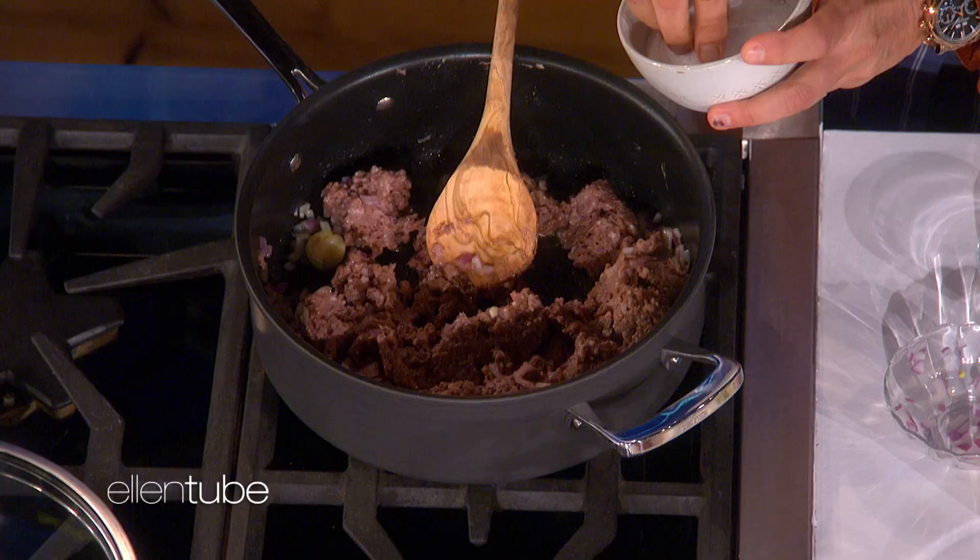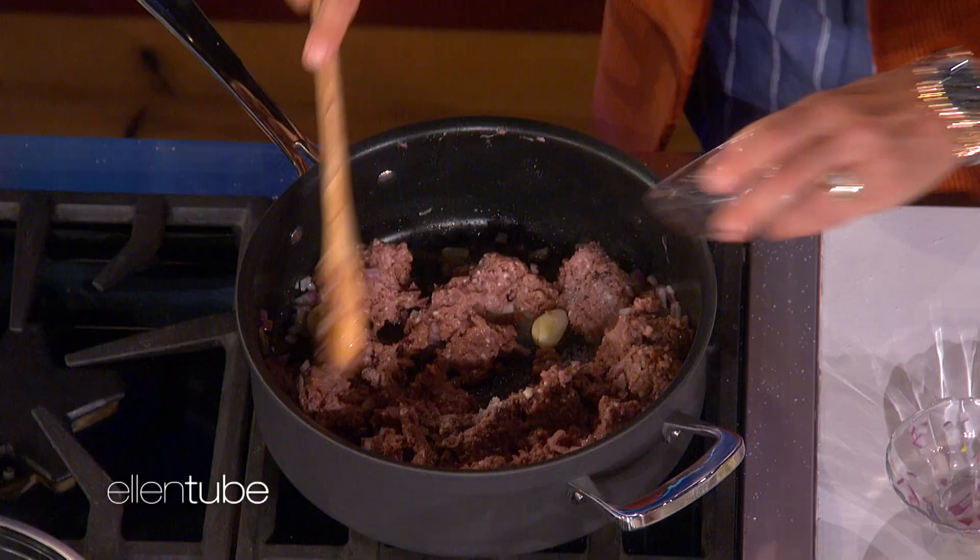How much salt? Like just a pinch? A couple of pinches. Garlic — I think I already put that in there. This is what it looks like if you want to. Then you can add the wine.